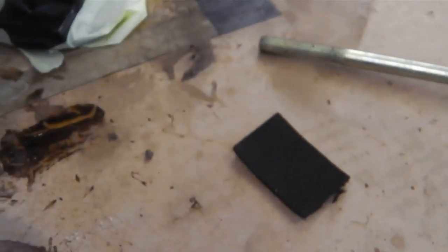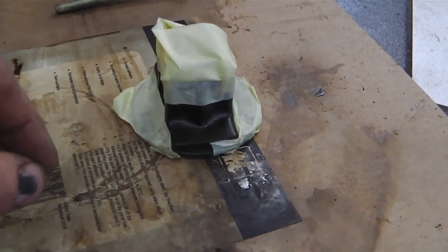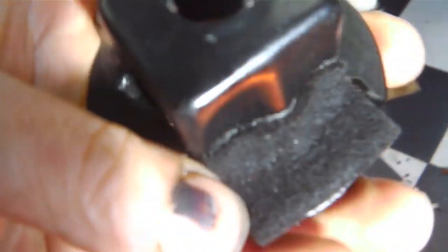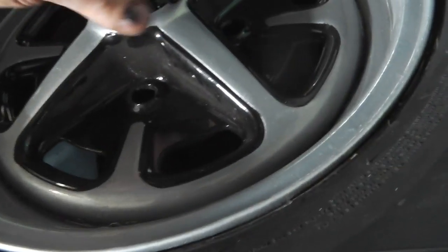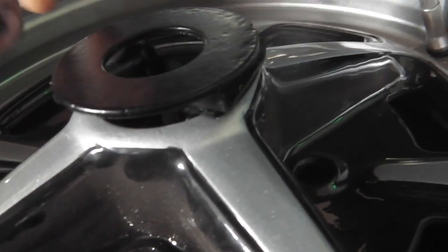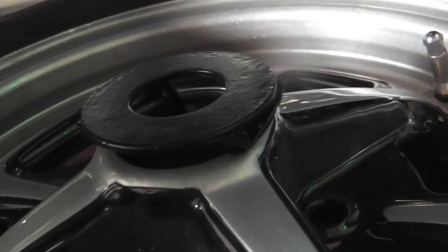Two felt pads going on there with contact adhesive - just a little touch to give it detail and protection. I'll glue that up now and see what it looks like in the wheel. The contact adhesive is grabbing nicely on the felt pads - that gives us a nice soft touch for our wheel retainer. Here's our wheel that fits in there with a nice felt face to grip the wheel.